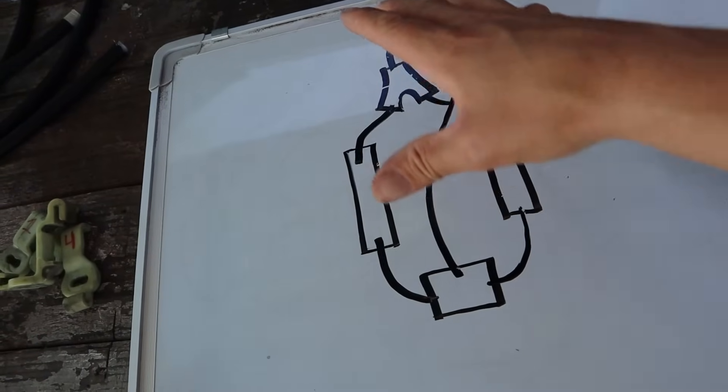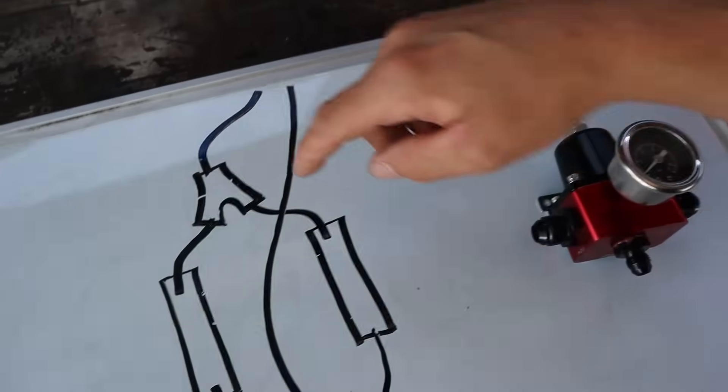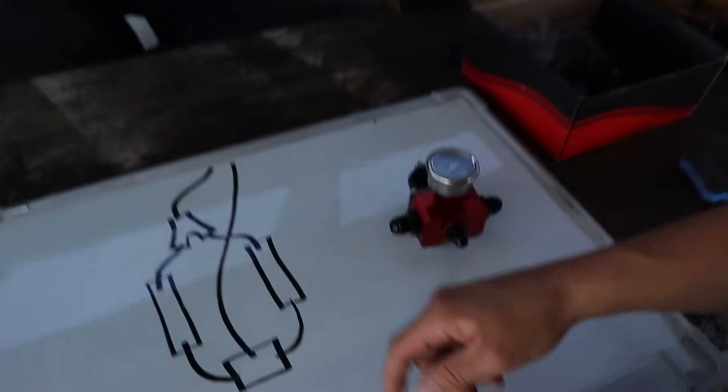This is just a safer, more reliable way to ensure each bank gets consistent fuel pressure. Right now I don't have everything to set it up like this — I'm waiting for the Y-fitting to come in, and I also have some tight-radius 90-degree fittings coming in that are definitely going to help with all of this.